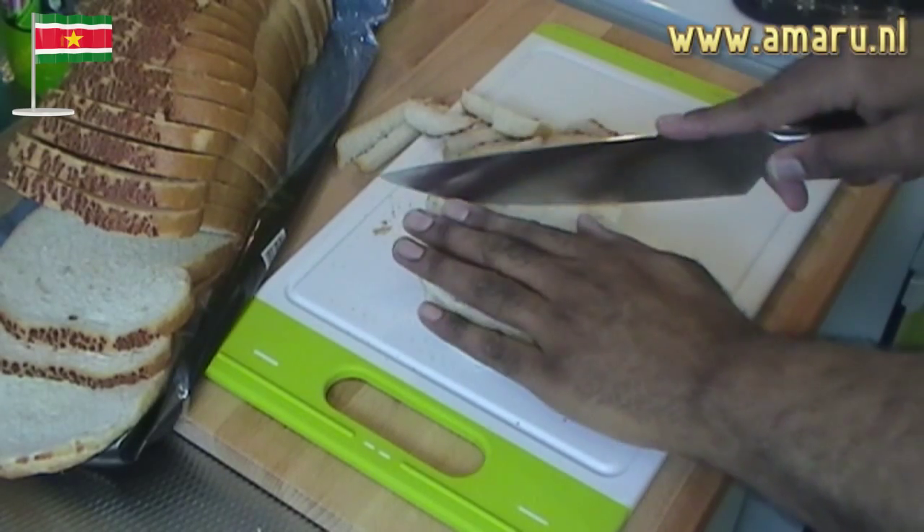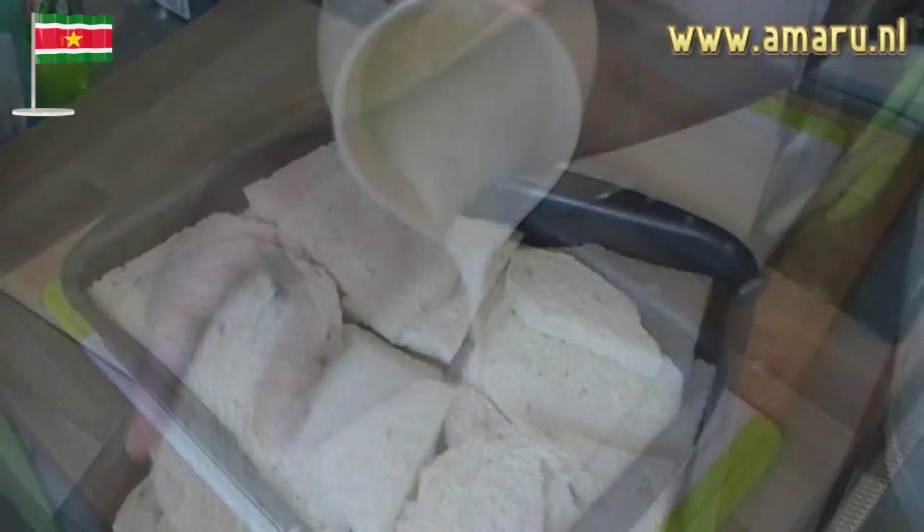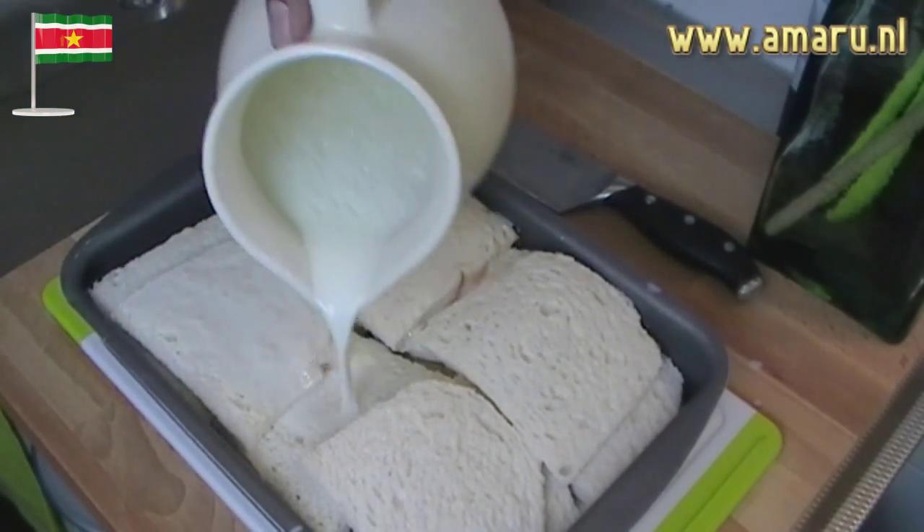The first thing you'll need to do is remove the crust from the sliced bread, then soak the bread in the milk. You may do this in the morning to allow the bread to be soaked thoroughly.